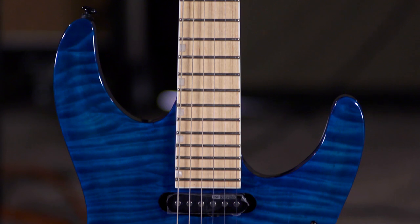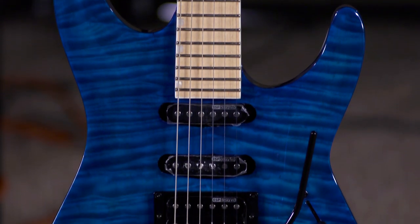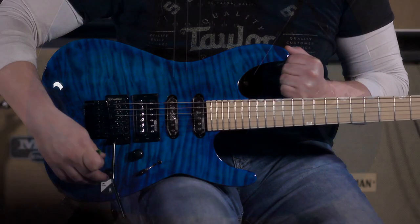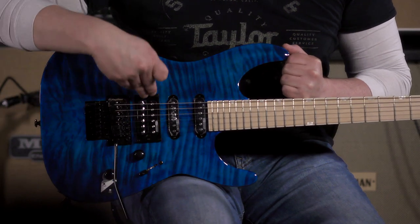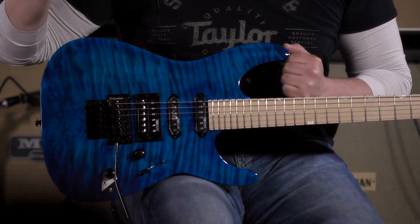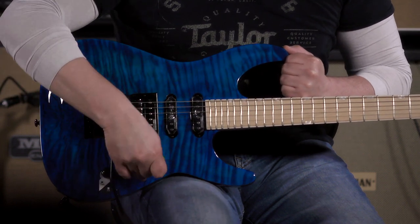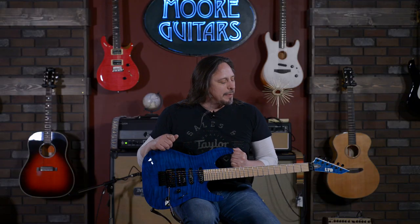Hi, I'm Ed from moremusicandmoreguitars.com, and just having fun with this ESP-LTD-MH-203. This beautiful guitar features one of my favorite hum-single-single configurations, and it has coil-tapping functionality to split the humbucking pickup into single-coil mode. A little riffage I was playing in the beginning went through all those positions, and then tried to land at the end with the humbucking position pickup.